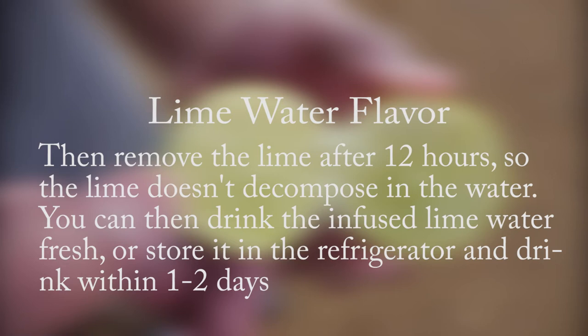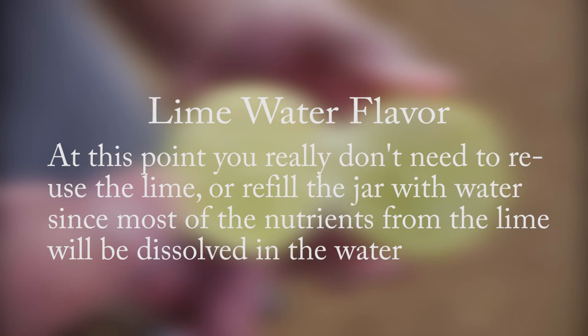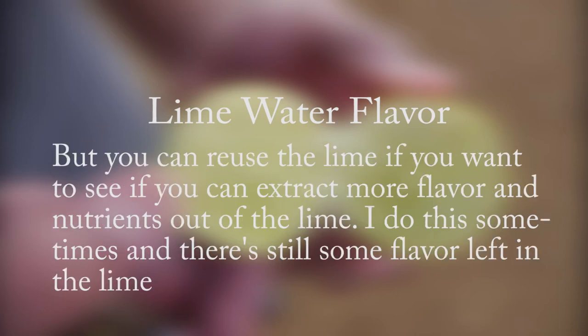You can then drink and infuse lime water fresh, or store it in the refrigerator and drink within one to two days. At this point, you really don't need to reuse the lime or refill the jar with water since most of the nutrients from the lime will be dissolved in the water. But you can reuse the lime if you want to see if you can extract more flavor and nutrients out of it. I do this sometimes and there's still some flavor left in the lime.